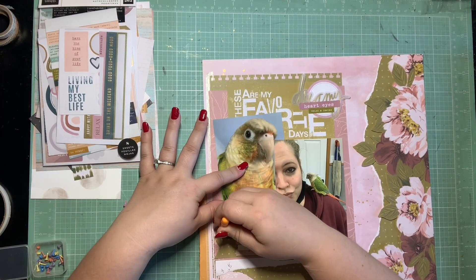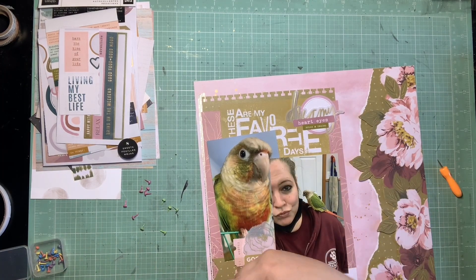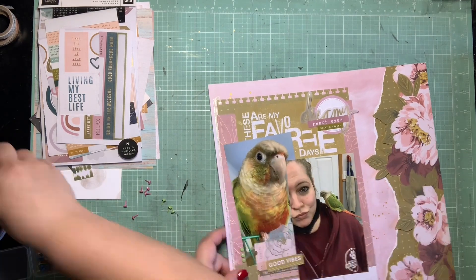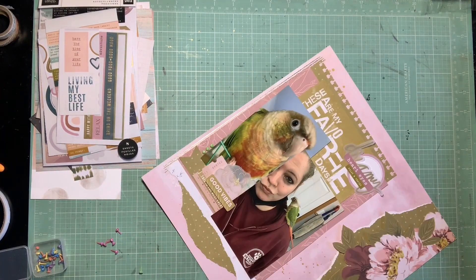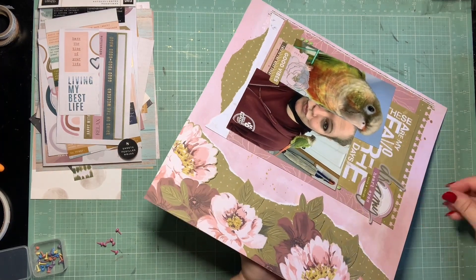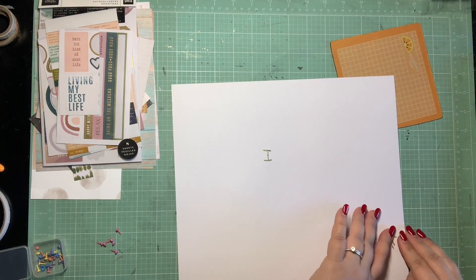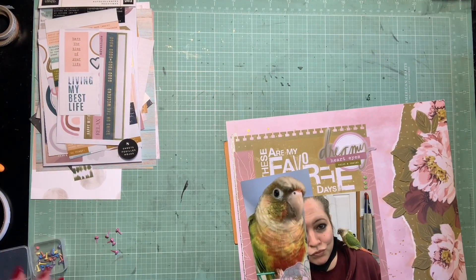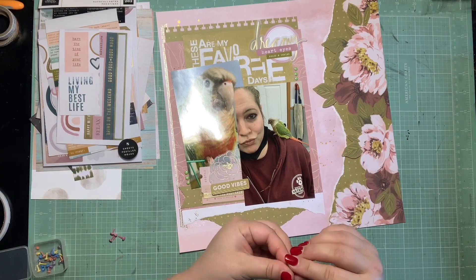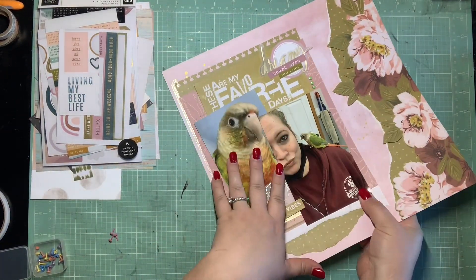I'm using this cute little Amy Tangerine piercing set that Ronnie sent me — I use it all the time, I love it so much. I'm just poking holes so that I can push those brads through. Once all the brads are through, I'm going to cover the backs in washi so that it protects the other pages in my album — that's my little tip to make sure you don't poke holes in the page on the backside. I usually like to use brads how I do enamel dots with a scatter look, but this technique of doing them in a little detail row I learned from my mom, and I really like how that looks on this page.